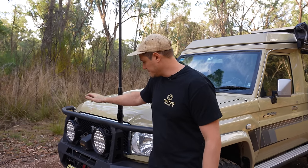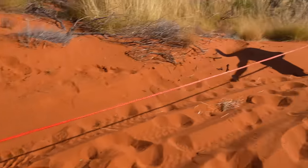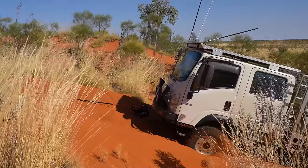A good pair of Spotties is really valuable for safety when you're driving at night around Australia — camels, horses, cows, roos, you name it, it's out there. Also from Sabre is the winch, which is a 12,000-pound winch. We've used it a couple of times — it's more of an insurance policy if we're by ourselves or we need to get someone out, and it's worked great so far.